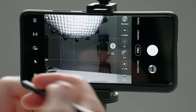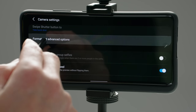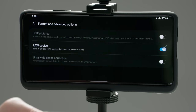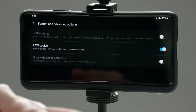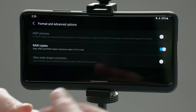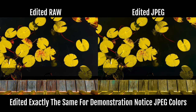You do have to enable it within the settings. To enable raw, go into the settings and swipe down until you get to format and advanced options. Tap on that and make sure raw copies is turned on. Now it's going to save a JPEG and a raw copy, so you're going to have both — one that you can use straight out of camera, and then the raw copy for advanced editing. The benefit of shooting in raw is complete flexibility when editing your photos. The exposure, colors, and white balance can be pushed much more when editing a raw image versus a typical JPEG or HEIF photo.